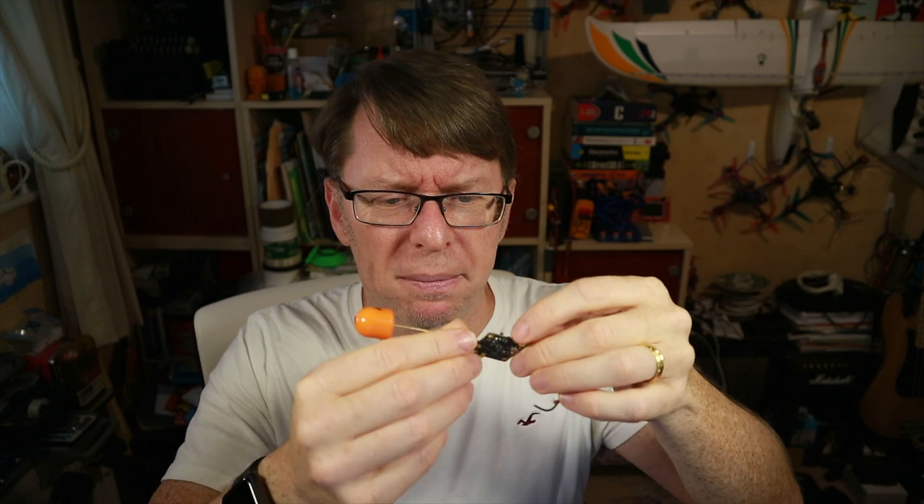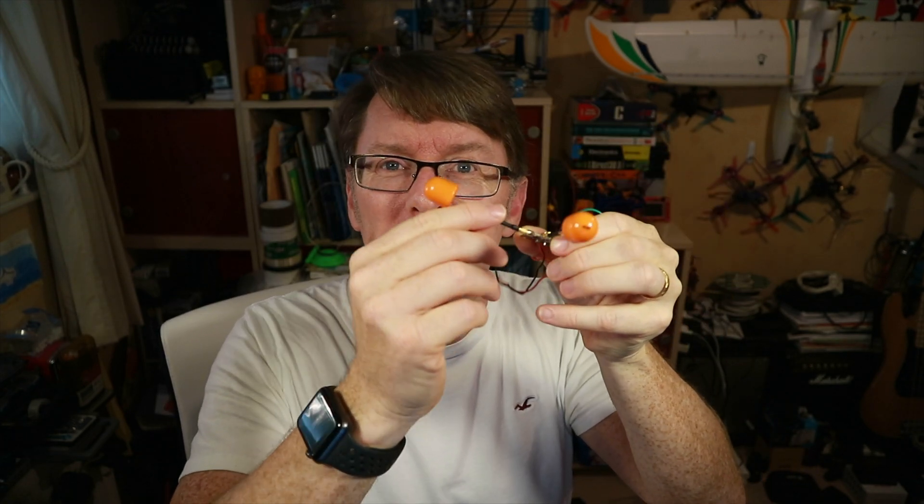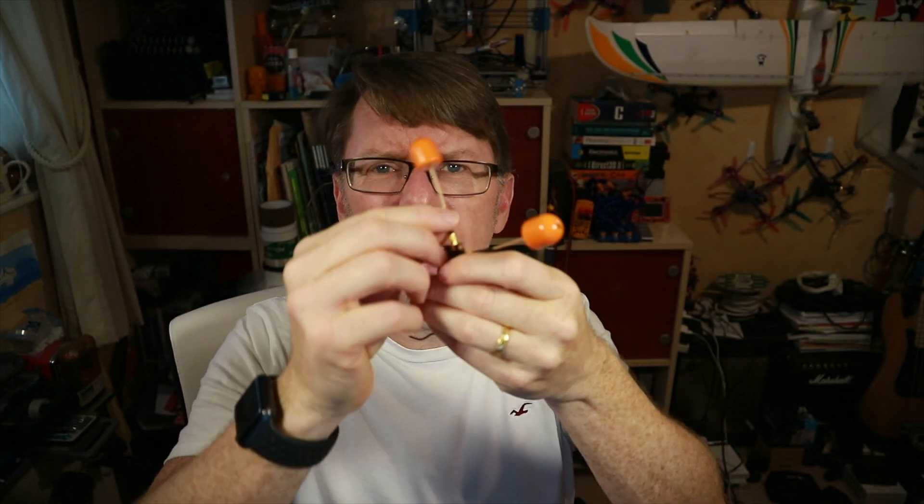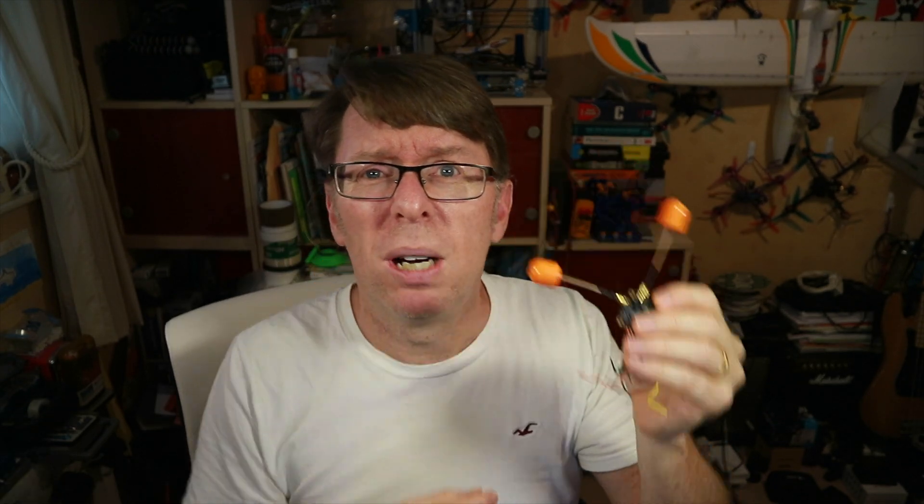I'm hoping — because obviously it's going to be laid out like this — I need to keep these bits away from any propellers. I kind of would have preferred it if maybe one was pointing upwards, or they had an option to point upwards. We'll see how it looks — we might put zip ties or something to keep these out of the way — but let's go and install it and see what happens.